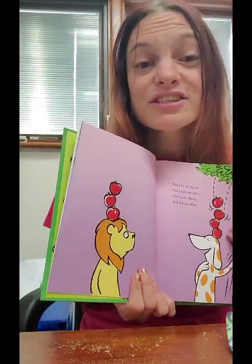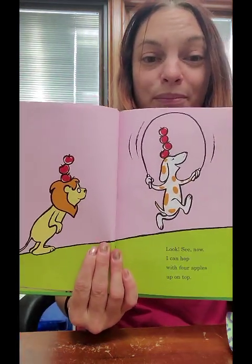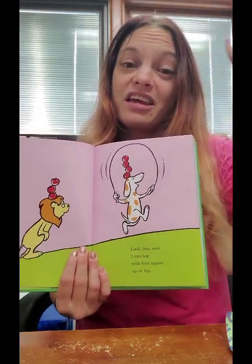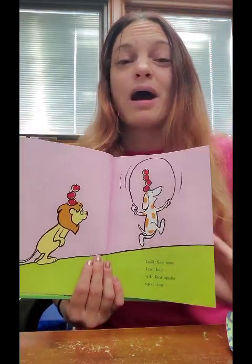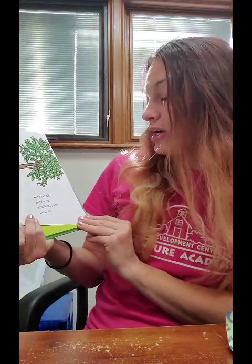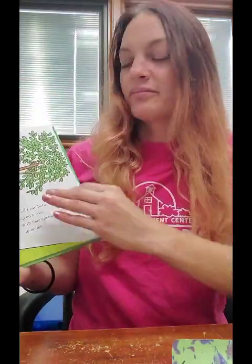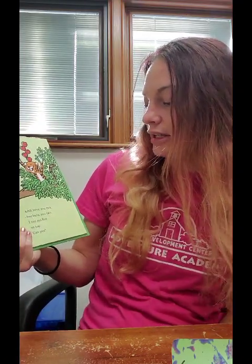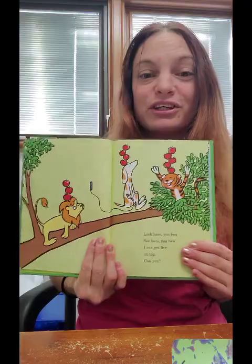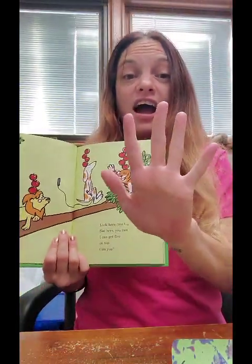Look, see, now I can hop with four apples up on top. Wow — I think I would fall down if I tried to do that! And I can hop on top a tree with four apples up on me. Look here you two — I can get five on top. Can you? One, two, three, four, five apples.